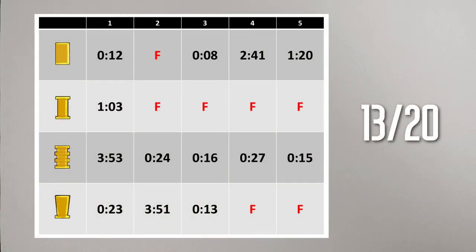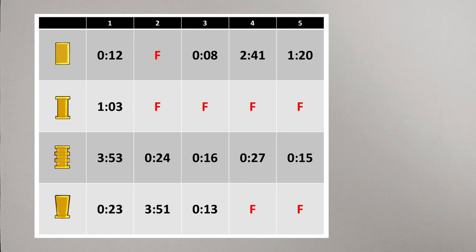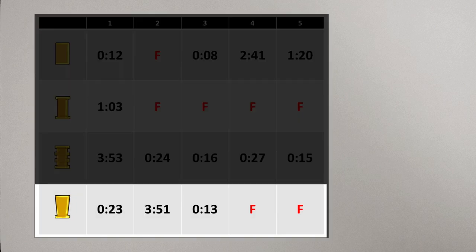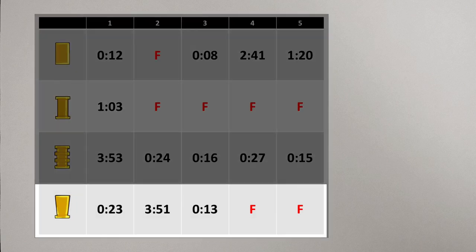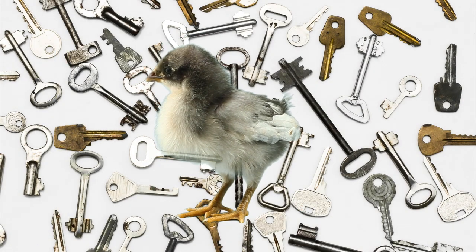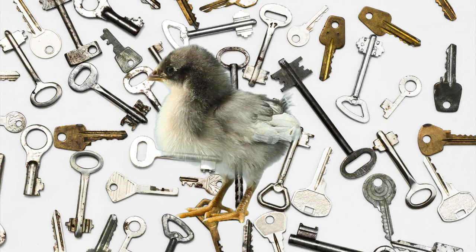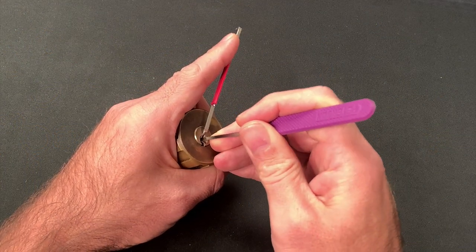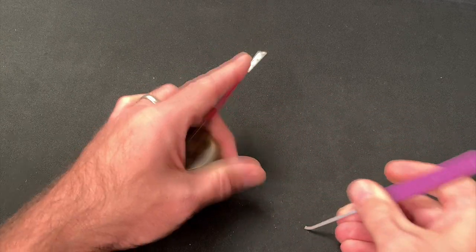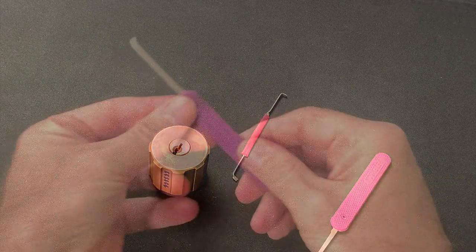Using the unpolished gem I secured 13 opens and failed on 7 occasions. Feel free to pause the video if you'd like to scrutinise the numbers in more detail, but there were a couple of clear patterns. I obviously struggled most with the spools and mushrooms, and my picking time varied wildly from one cycle to the next. These inconsistencies are likely to reflect my limited skill and experience. The rough edges of the pick might well exacerbate this issue though, and I certainly noticed that the feedback was harder to read than it would have been with my usual short hook, because of the friction I assume between the pins and the pick profile.